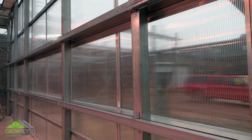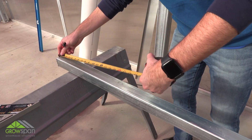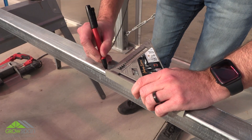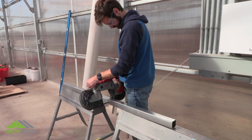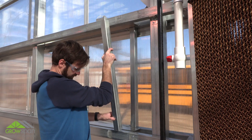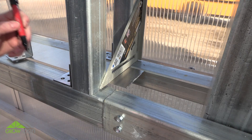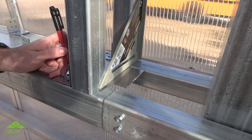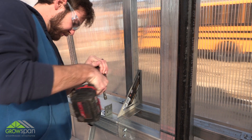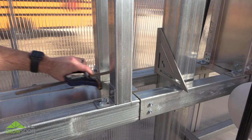With stringers installed to the end wall, install one vertical square 2x2 tube between the upper and lower stringers. Measure and cut the square tube needed for the vertical end of the frame. Align the edge of the square tube in place using a level and square to ensure tubes are plumb. Mark the location of the bracket holes and attach the bracket to the lower stringer using tek screws.